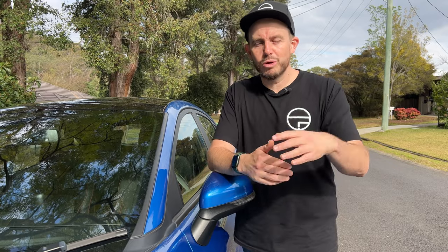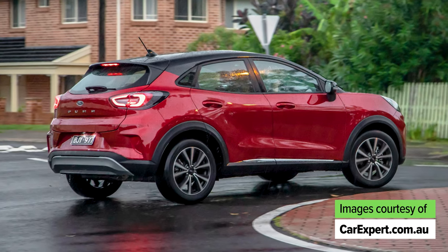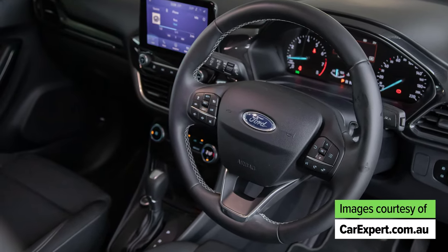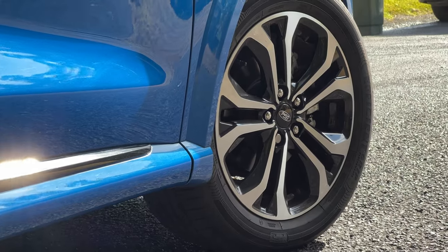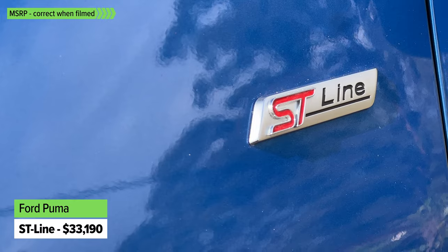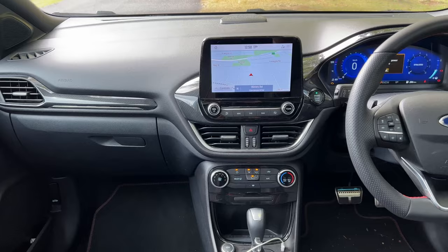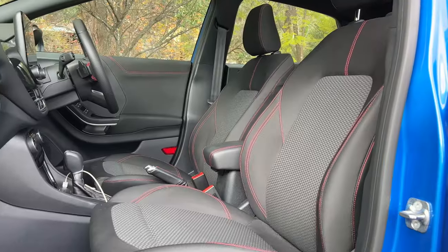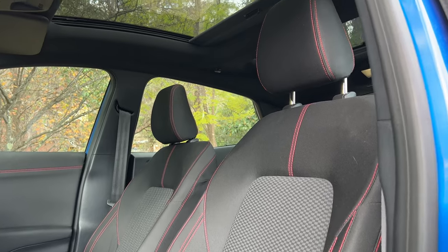There are three different grades available. The entry one is just called Puma and it comes standard with LED lighting, 17-inch alloy wheels, an 8-inch touchscreen media system with SYNC 3 — that's Ford's infotainment system — Apple CarPlay, Android Auto, a regular steering wheel, regular dial cluster and cloth seat trim. If you step up to the ST-Line you get the same 17-inch alloy wheels but a different design, a black-look body kit, sports suspension, a 12.3-inch digital instrument cluster, different seat trim with red highlights, and a flat-bottom steering wheel.